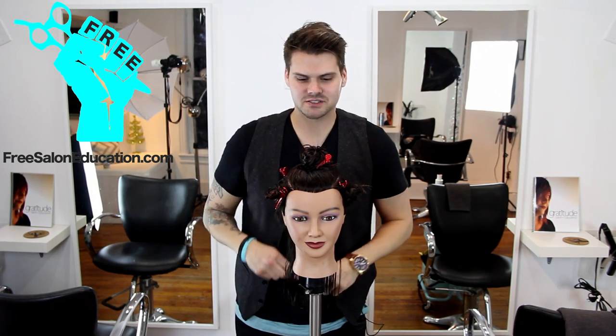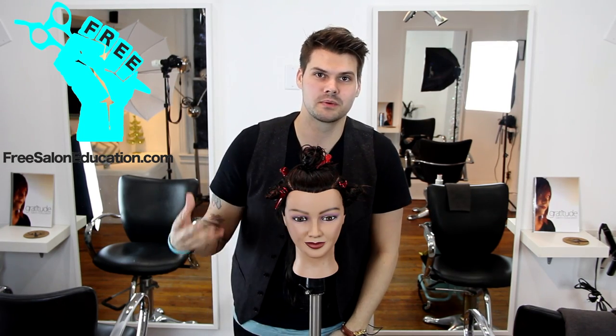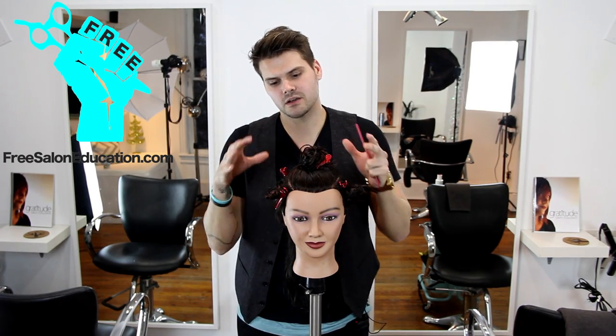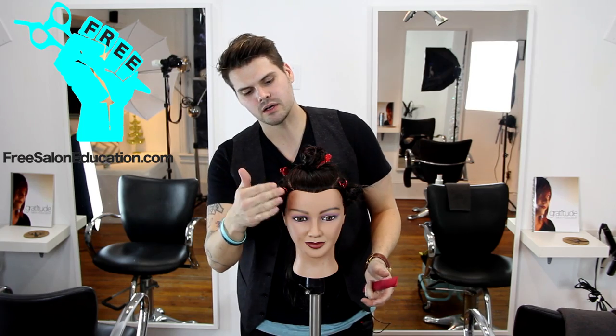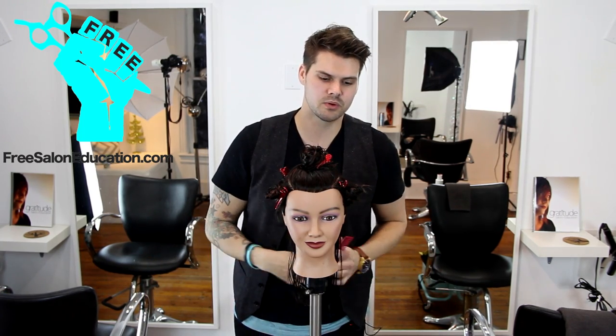Hey guys, this is Matt Beck from freesaloneducation.com and I'm going to help you understand the head shape in step number five of our 14 steps to becoming better at hair cutting. Step number five is really all about understanding that the head is curved, so we need to know where we're pulling the hair and what's happening to that hair as we pull it.